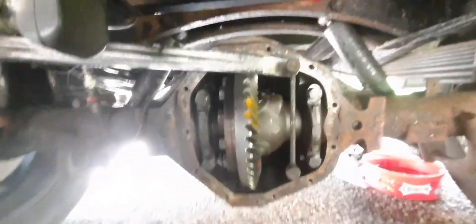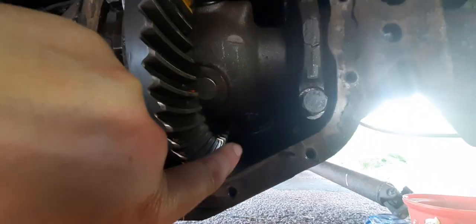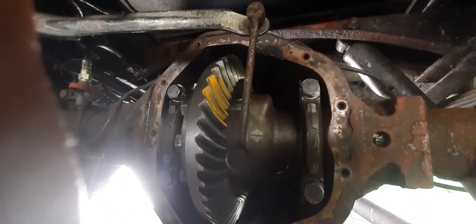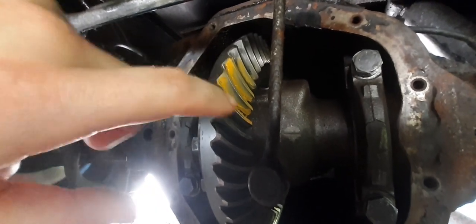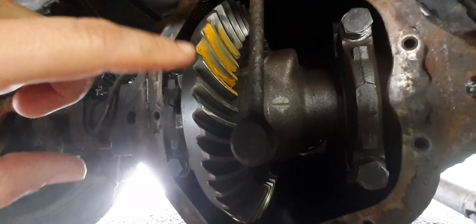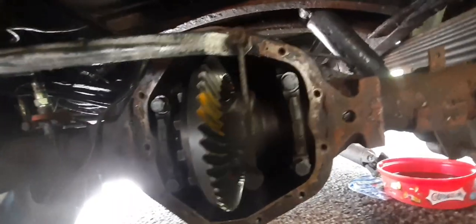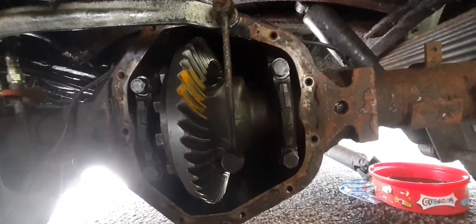I'm now underneath the van. That's the crown, and the pinion is basically in the back here — you can see it sticking out. We had to paint a few of these and then roll it one round to see where the mark comes out from. It looks like it's still on that side, and it needs to be in the middle.